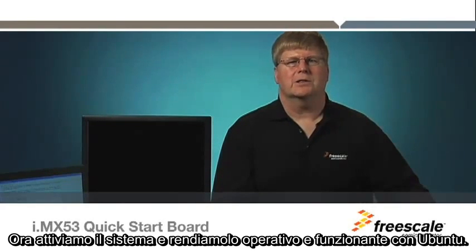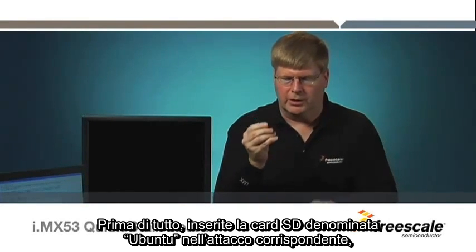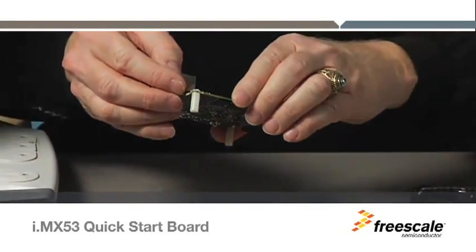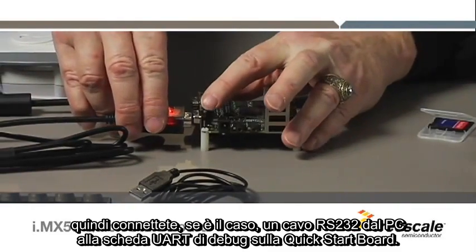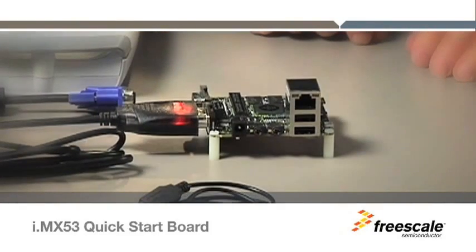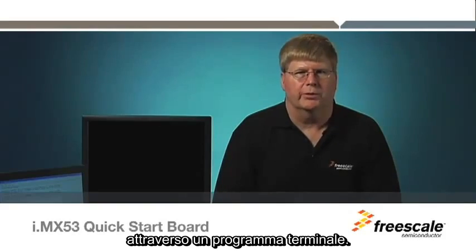Now let's get the system up and running with Ubuntu. First, insert the SD card labeled Ubuntu into card socket 1. Next, optionally connect an RS-232 cable from the PC to the debug UART port on the Quick Start Board.